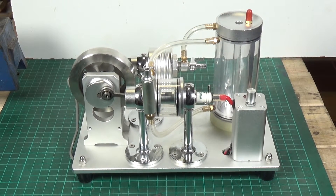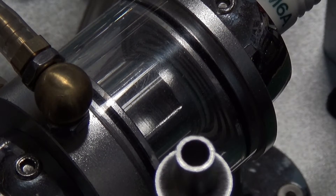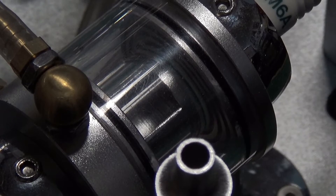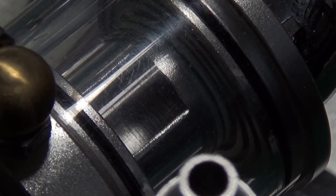Here we are back with the Chinese split cycle two-stroke engine. I'll put batteries in the ignition unit and we do appear to be getting a spark. I'm going to zoom in on the combustion chamber and see whether the camera will actually pick up the spark. I've turned the lights off as well so hopefully you can see it when it sparks. Yeah, I think the camera caught that.